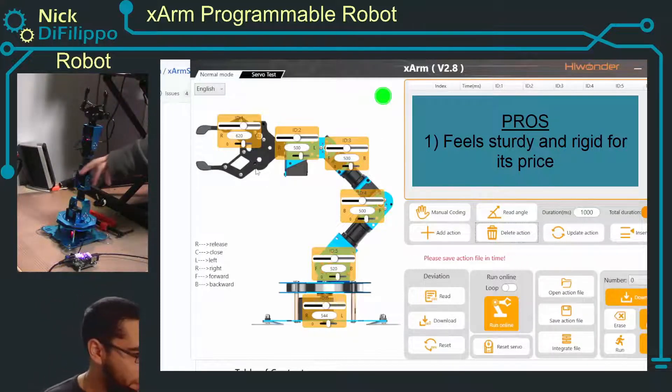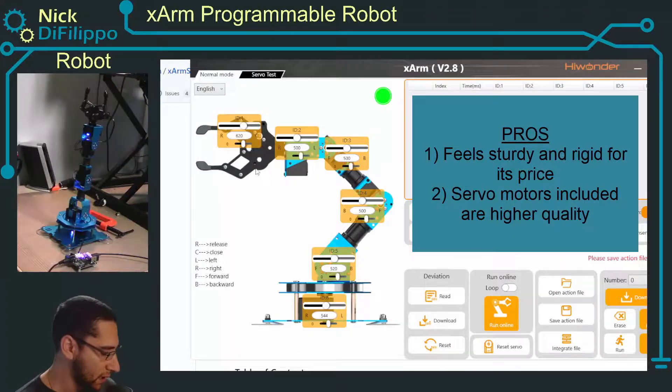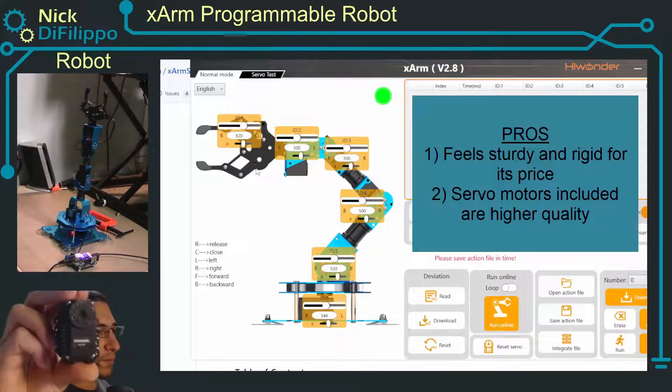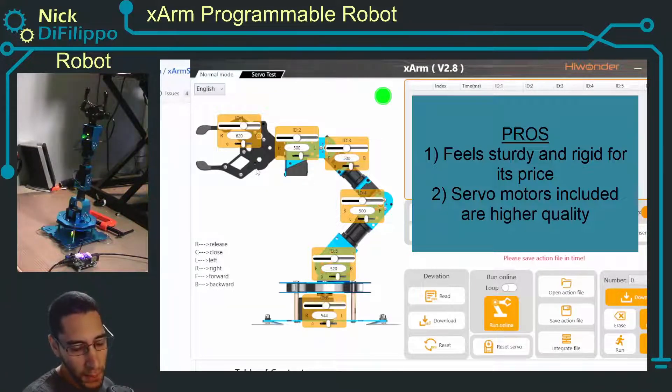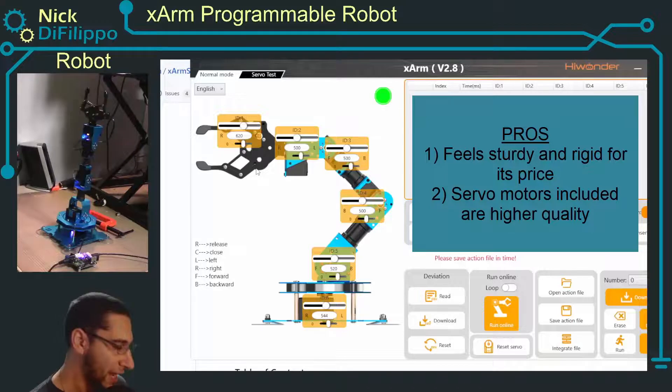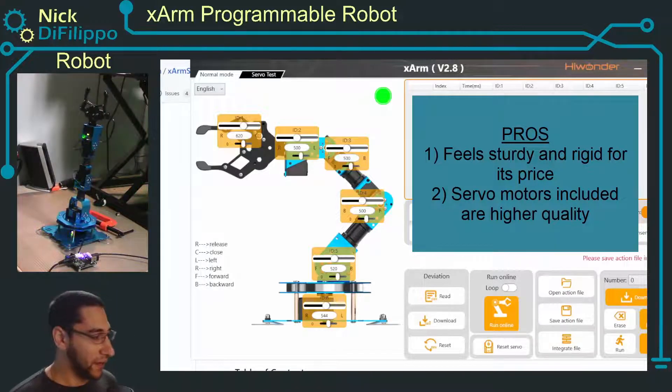The second thing is the motors — they are nicer motors than your typical hobby servo. You get a lot of positional feedback, you can query them, they're addressable, and they are similar to the Dynamixel 12A servo motor, however you just don't have as much control over them. They're called an LX15D motor and I can't find much information on this motor. This is a great kit if you have someone just getting into robotics or a kid expressing interest — there are a lot of different ways to control this robot arm.